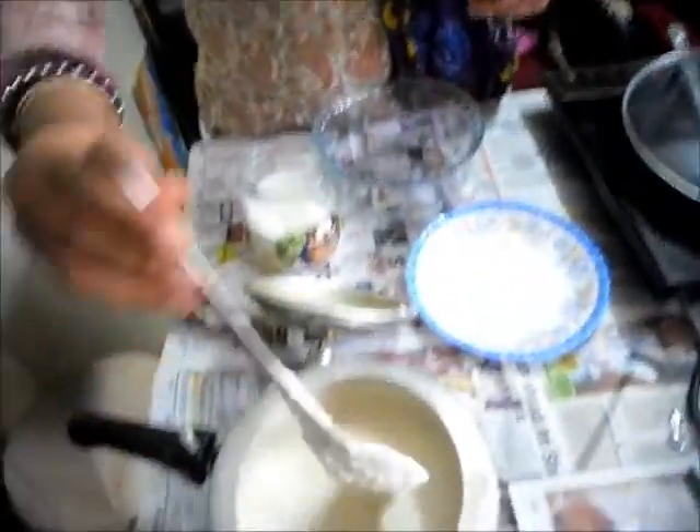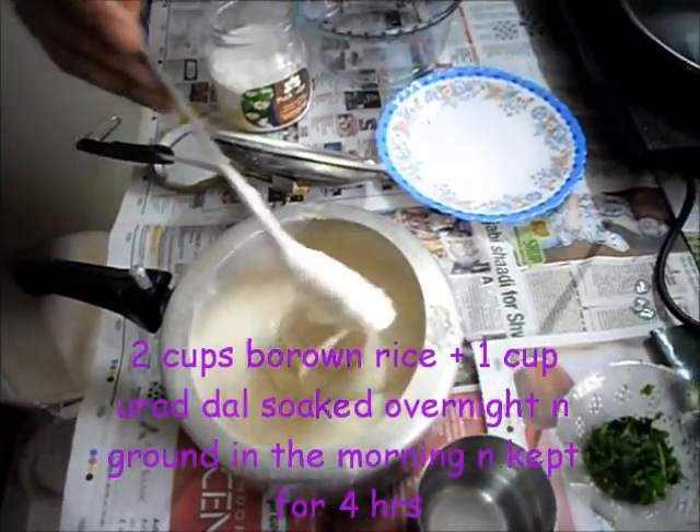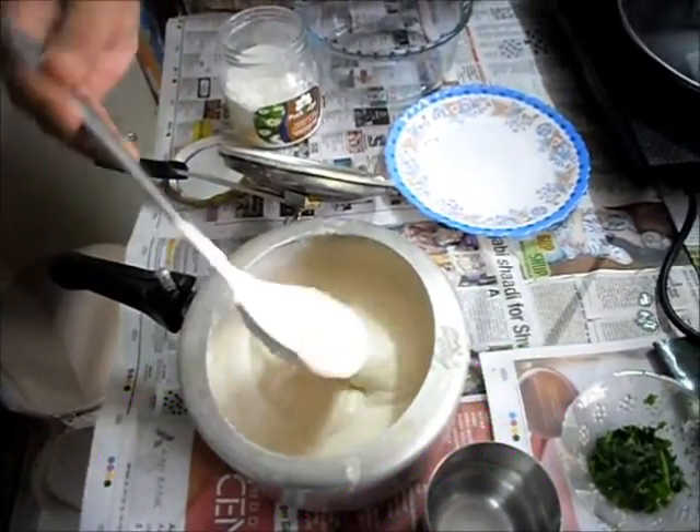So here you need this — normally dosa batter we make, I have made it already. I have 2 cups brown rice and 1 cup urad ki dal, and it has been fermenting since morning, so the dosa batter is ready.